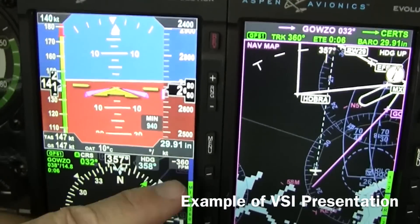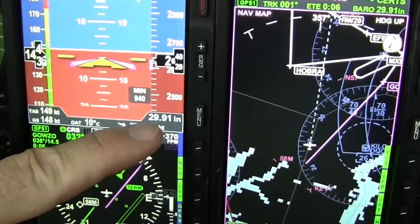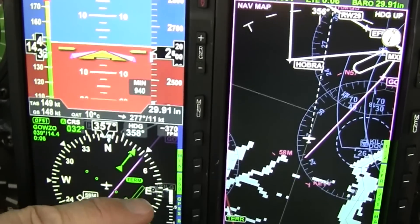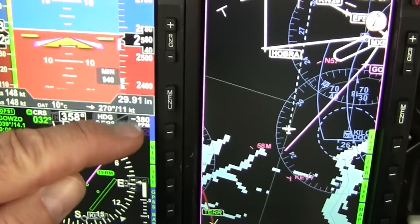Here's the descent profile — I'm going down to 2,400 feet. You can see I've got that preset and I'm doing 370 feet per minute descent at this point. There's also a vertical speed indication in analog form below, but I find this digital display much more effective.